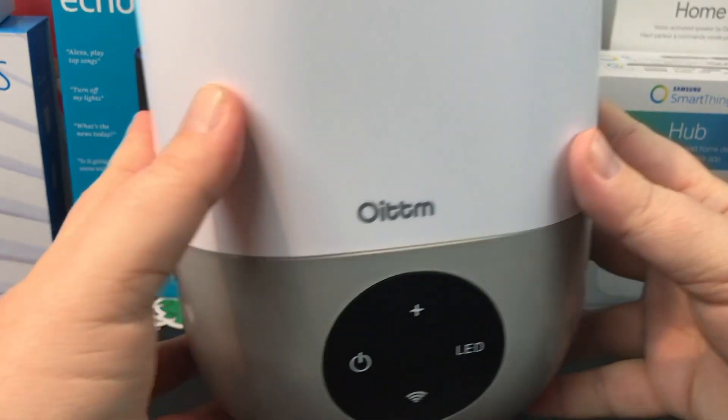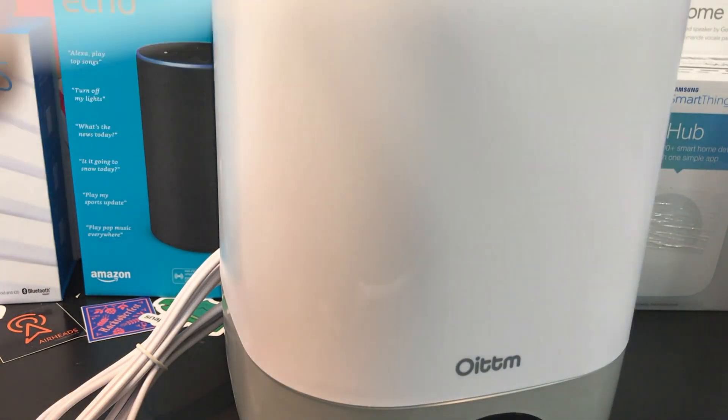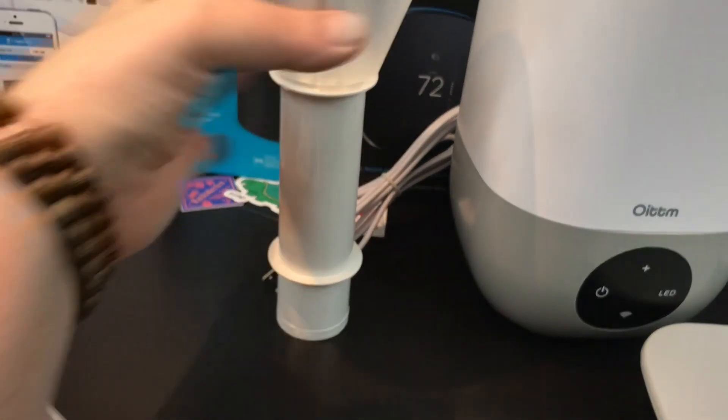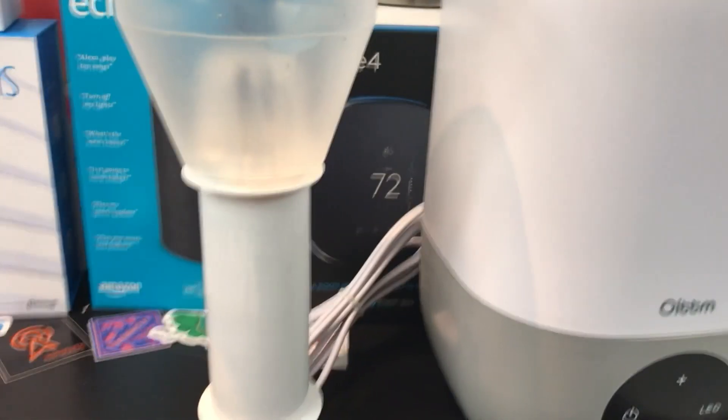The device itself looks like a humidifier — very minimalistic, not a lot of decoration on it. Taking the top off, you can see the water reservoir area. There's really not much else to say about the physical design. If you want a deeper look I can do that, but I'm going to skip to the more interesting part.